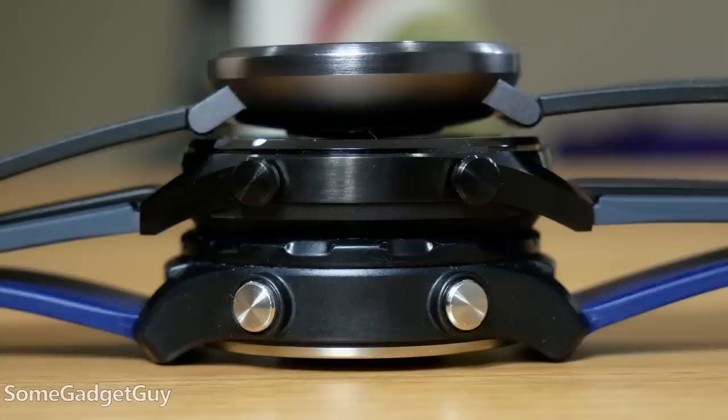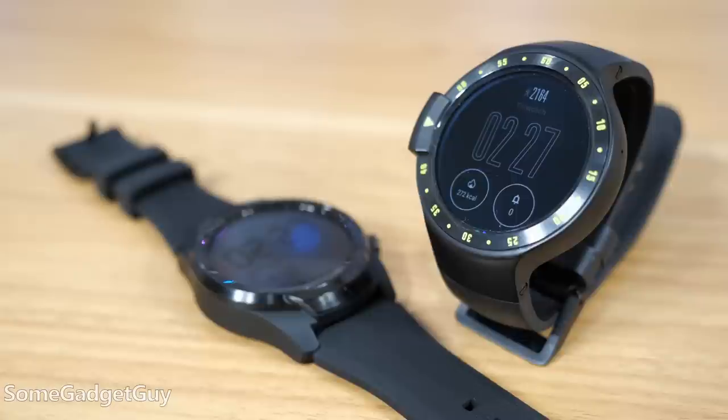I like smartwatches. I like them a lot. Fitness trackers are great for health monitoring, but I really prefer having more options controlling and interacting with my phone and having that live on my wrist. To that same token, I've really enjoyed Mobvoi's line of TicWatches.